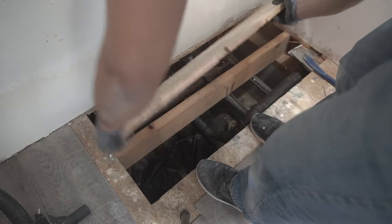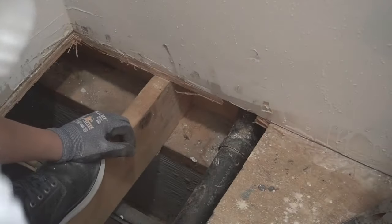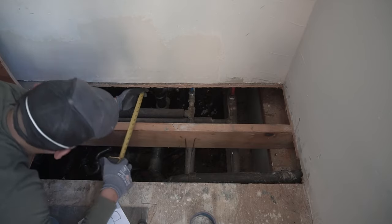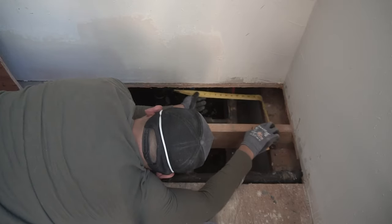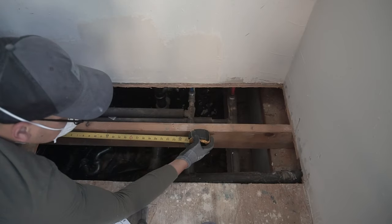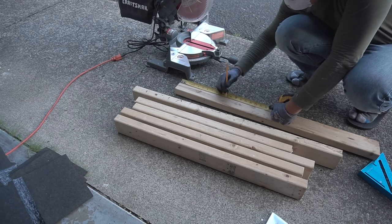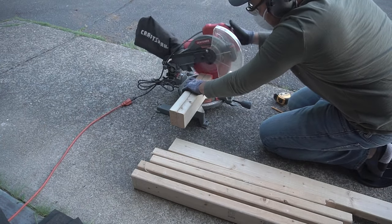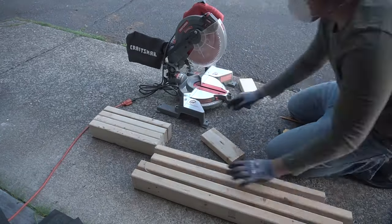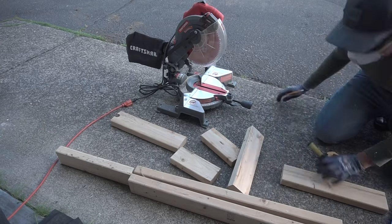Now we can pry off the old subfloor. When I opened it up, there was a bunch of piping underneath there — good thing we used that endoscope to check everything and were able to avoid cutting those pipes. Now we're going to measure out for the support base. I only have two-by-fours as leftovers, not two-by-sixes, but this should be enough to construct the framing for the floor so we can add support before placing the new plywood subflooring.